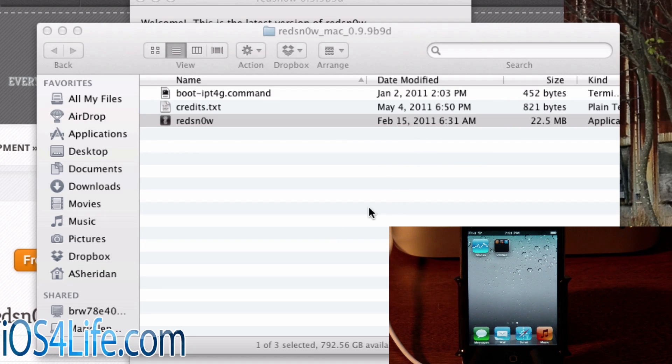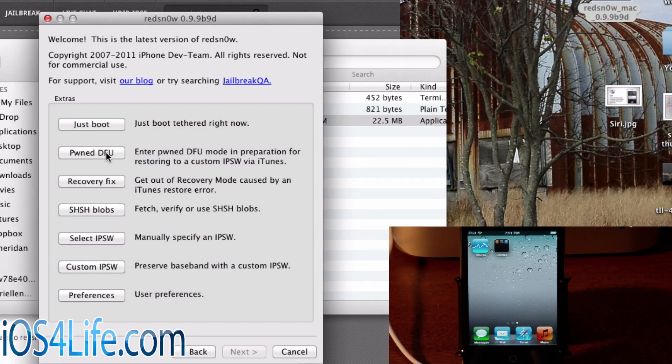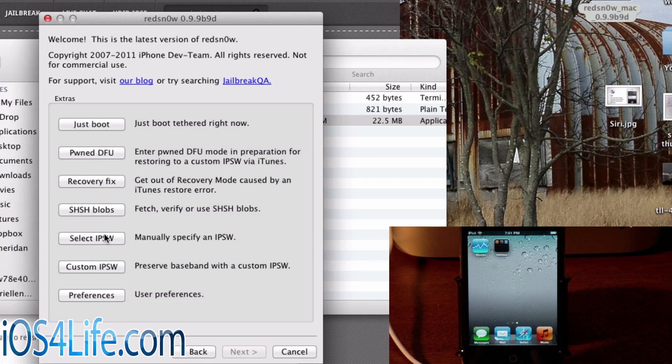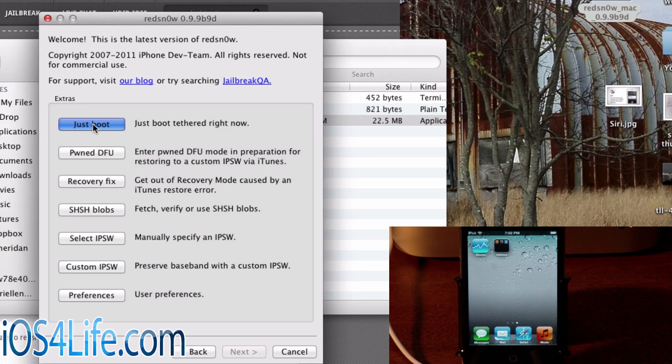Whether you're on Windows or Mac, go ahead and click Open. From there you'll see this window pop up. There is Extras, which has the JustBoot option, PwnDFU mode (which helps when you try to downgrade or install a custom IPSW), a recovery fix for weird errors, SHSH blobs to fetch blobs (though this won't help you downgrade if you don't already have those blobs), and select IPSW for manually selecting the IPSW. Going down to custom IPSW if you're more advanced. In preferences we have ECID, boot args, and boot logo. You're mainly going to need JustBoot, maybe PwnDFU mode and recovery fix — but definitely JustBoot.